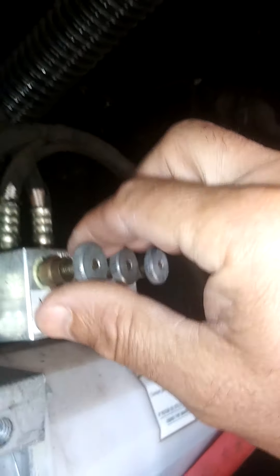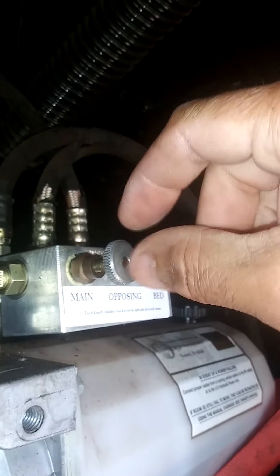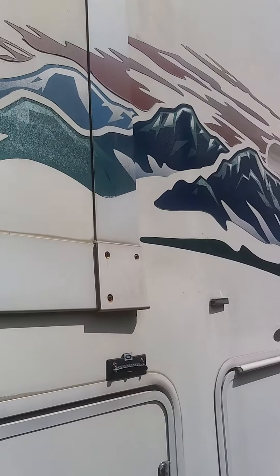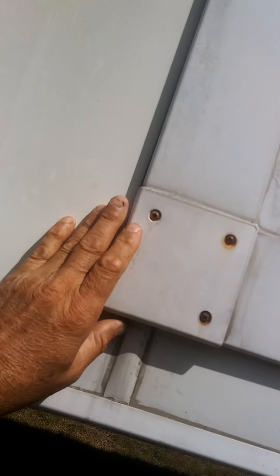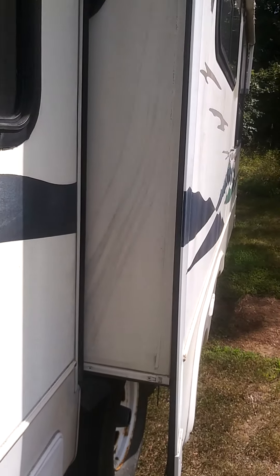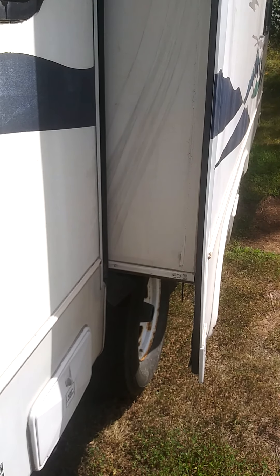I've got these knobs — I've got this one turned out so the valve is open, and these two are closed right now. I've already pulled in the bed right here — that's pulled in — and right now we're working on the living room.